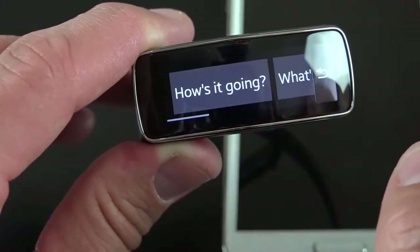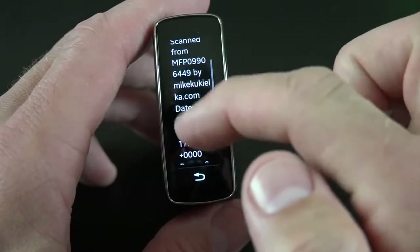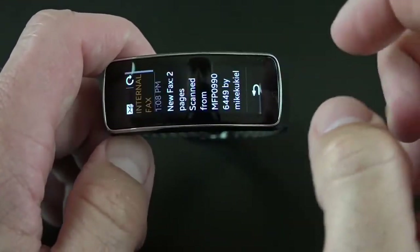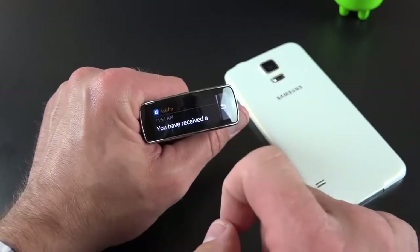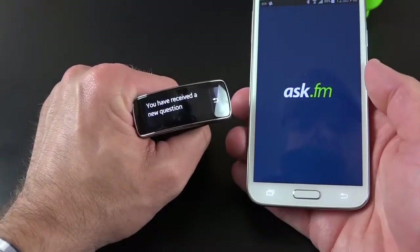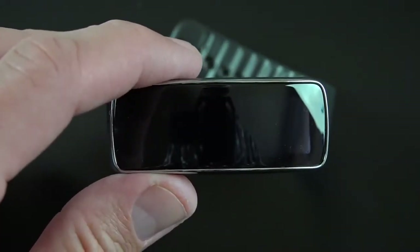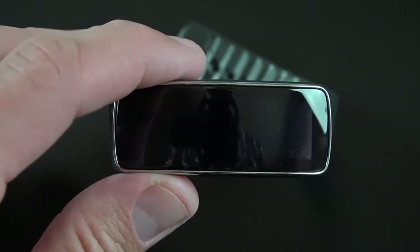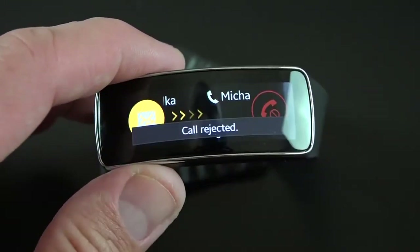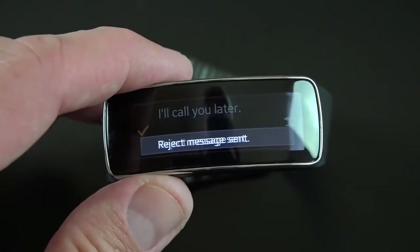We also have quick reply — a variety of canned messages you can select and send, which works particularly well when texting. You can't input a custom message directly since there's no keyboard, but you can customize these messages under the Gear Fit Manager. If you have the device set to vertical orientation and you're looking at a message with lots of text, you can change orientation right there. While the Gear Fit doesn't have a microphone or speakers, you can receive phone calls — you get a vibration on the Gear Fit with two options: reject the call or send a text message by swiping. After rejecting, you can select a canned message and send it to the rejected caller.